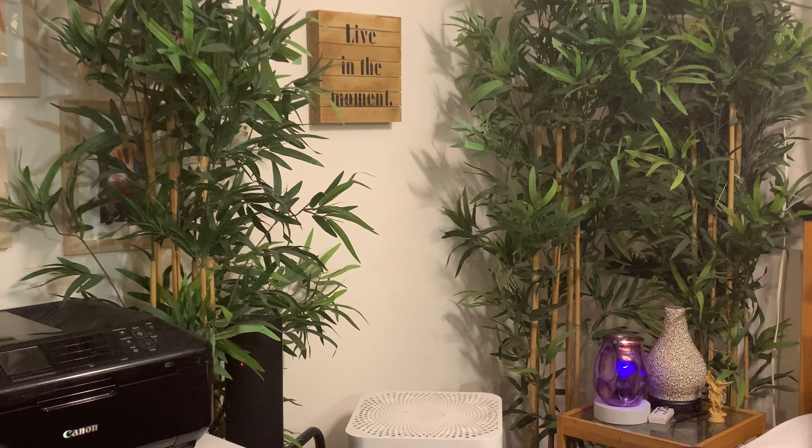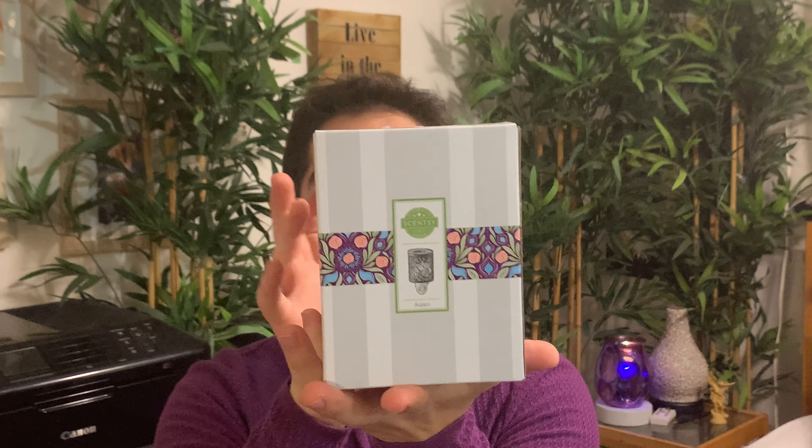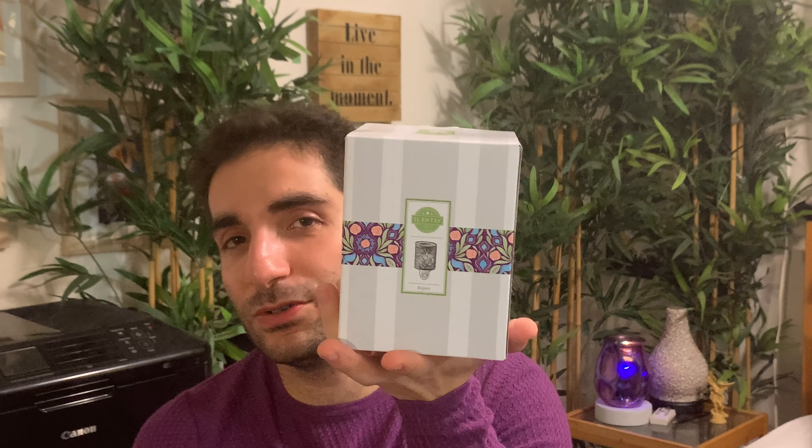Next we have a random purple bulb — really exciting, guys. Not that I like purple or anything. And then we have the Aspen mini warmer. I don't usually get mini warmers — I prefer full size warmers in general. But the kind of indoors-outdoors metal work on the outside impressed me enough to pick it up.